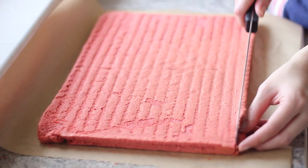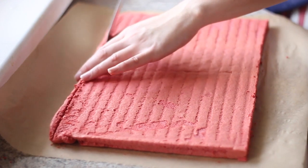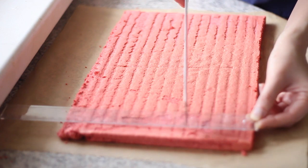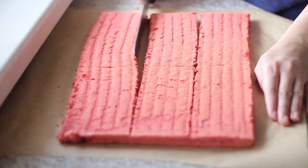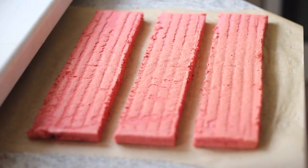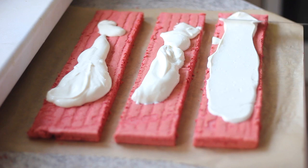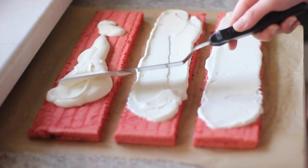When the cake is completely cool, put it onto a sheet of parchment paper with the smooth side up. Trim off the edges, then with a ruler, cut the cake into three parts. Spread the cream cheese frosting onto the cake, leaving about 2 cm at one end of every part of the cake.